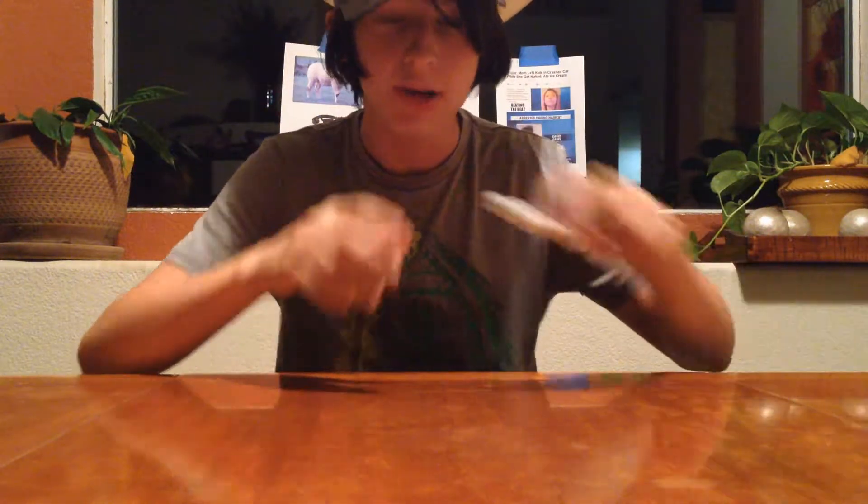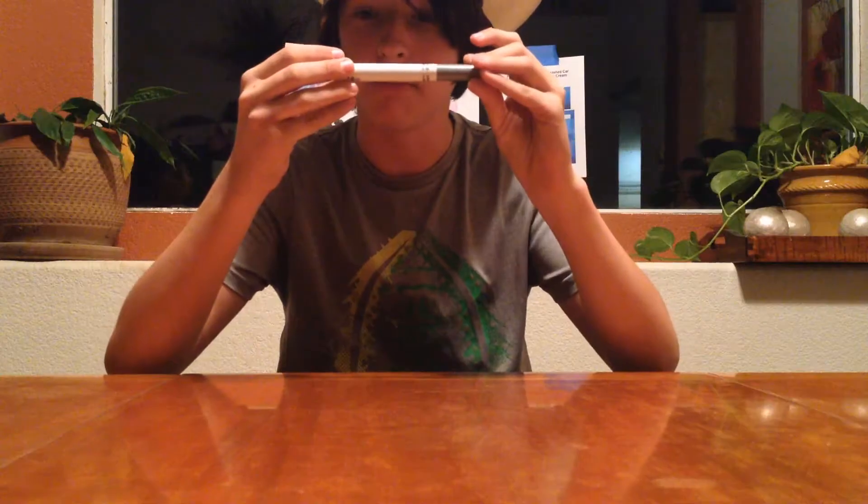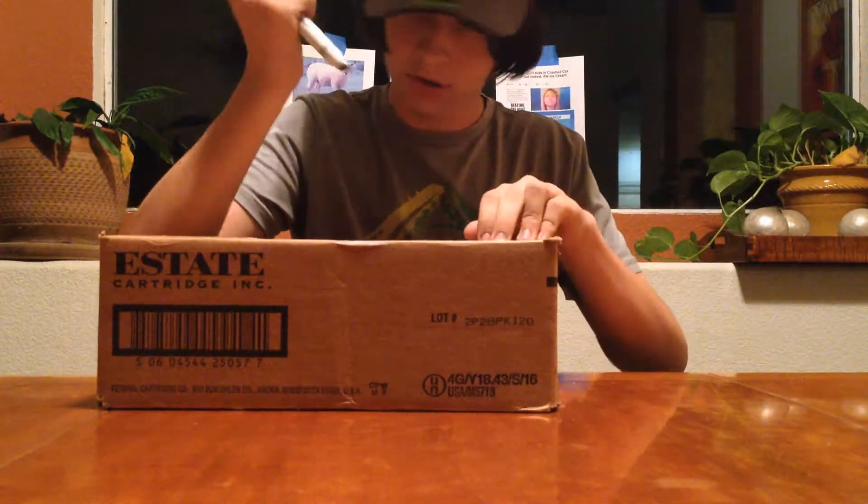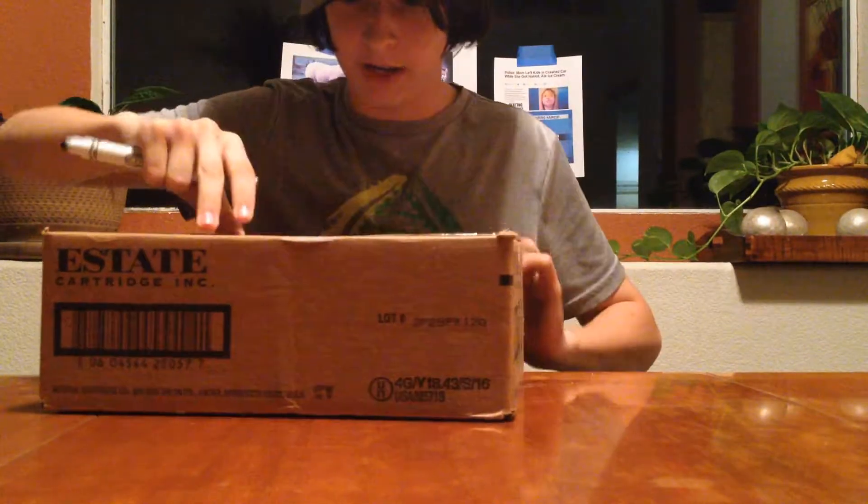Today our tool of opening will be this old Crayola gray marker. It works really well for opening boxes of your choice. Like this one. Effective. Effective.